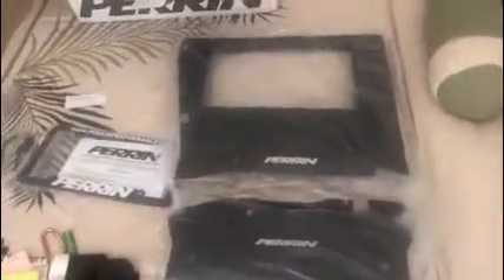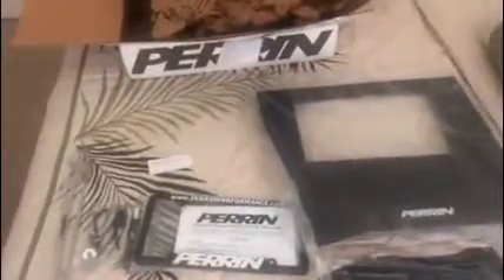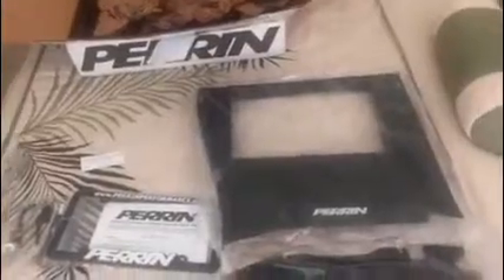I'm super excited about this. Everyone knows the WRX has that ugly disgusting plastic piece that stains really easily — you're constantly trying to keep it looking good. But it's just an ugly part that doesn't really look good. This is going to dress it up and it's going to look much nicer in the engine bay.